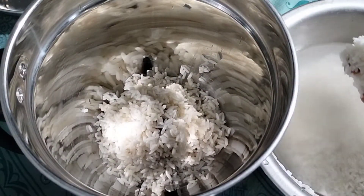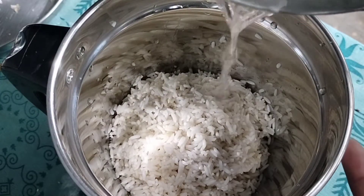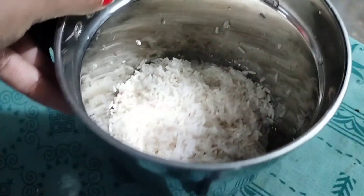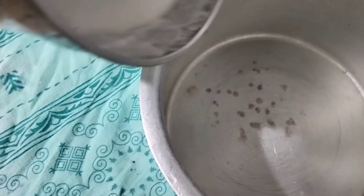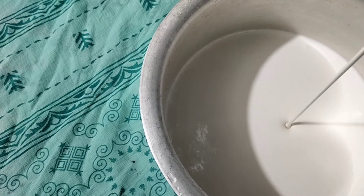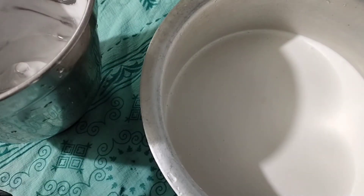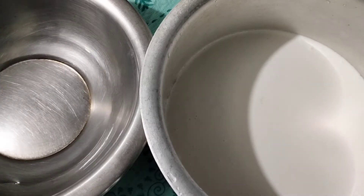We are going to take our bread now and cook it. The food is nice, it's nice to eat. It will be soft and we will put it in half a glass.